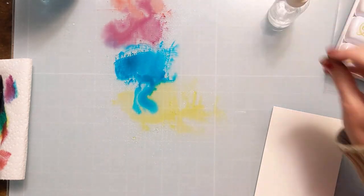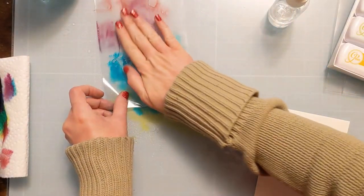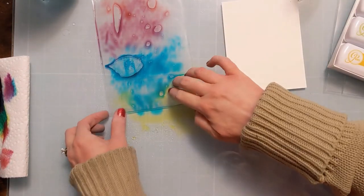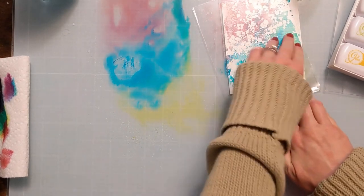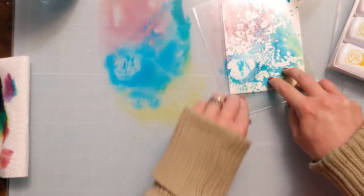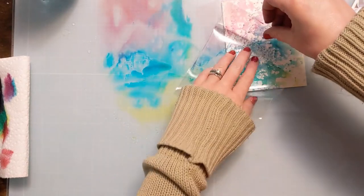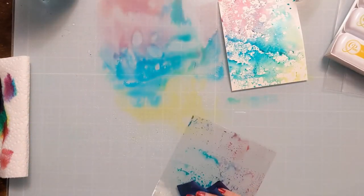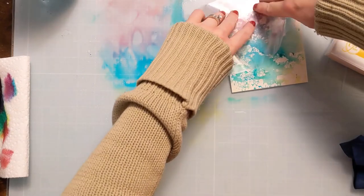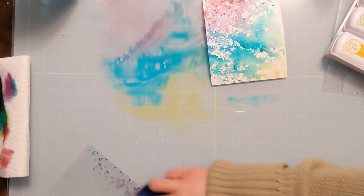I didn't want to waste all this ink on my glass mat, so I decided to grab another piece of watercolor paper and create another panel. You can just spritz it with water and smoosh the paper right down into it, but I like a little more control than that. If you grab a little piece of acetate — or even packaging material — you can see what you're doing when laying down the colors and have more control over where the ink goes, so you don't muddy up the colors in a way you don't intend. It's also a nice way to get really dark spots that you can layer up on top.